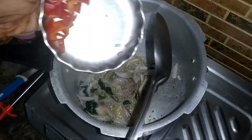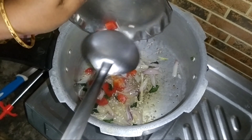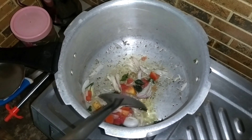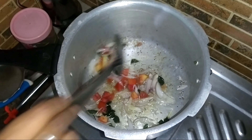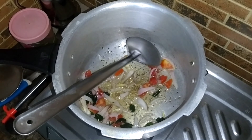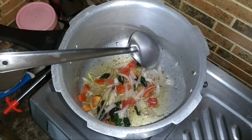Add the oil to the chips. Add the tomato to it. If you want to subscribe to the channel, please press the notification button. Now let's fry it.